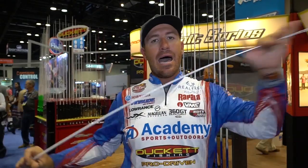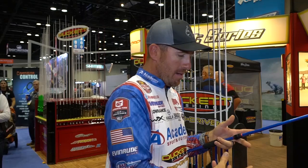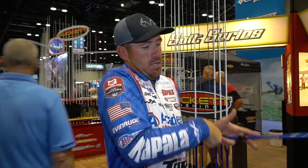Number four — another spinning rod to knock them out: seven foot medium action with a super fast tip. This one is for light smallmouth fishing, throwing a small hair jig, spy bait, or small swim bait. This rod has a super fast tip, so when you drop that drop shot down and that fish bites, the rod flexes just a little bit.